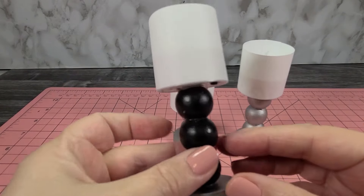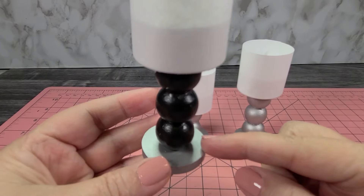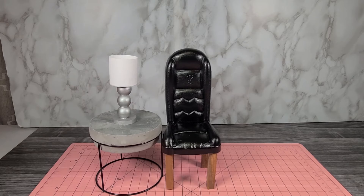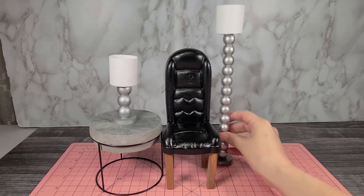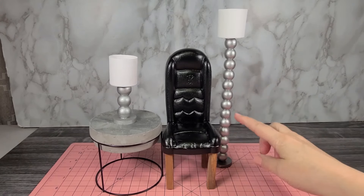You can paint the lamps any color — this one I painted the beads black and the base silver. This is what the lamp looks like on a table beside a chair. I also made a lamp that is 13 beads high, which makes a perfect floor lamp.